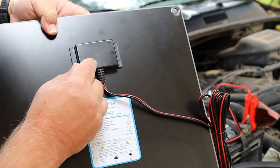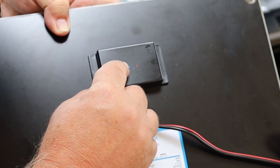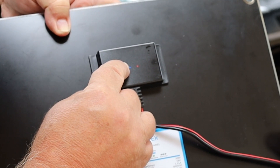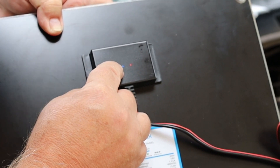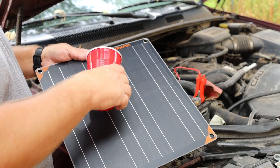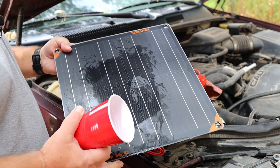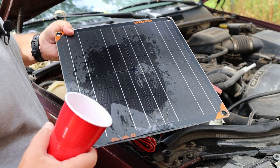When you get it hooked up to your battery, the red light over here means that it is charging. It's got a blue light that means it is getting sun, and you'll also have a green light when the battery is fully charged. This is IP67 waterproof and will withstand the harsh elements found outside.